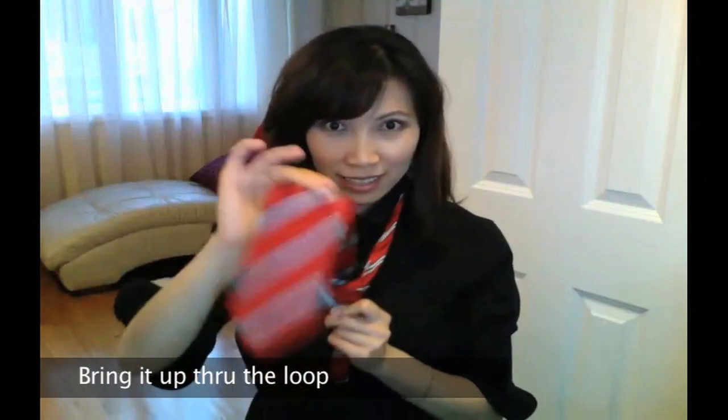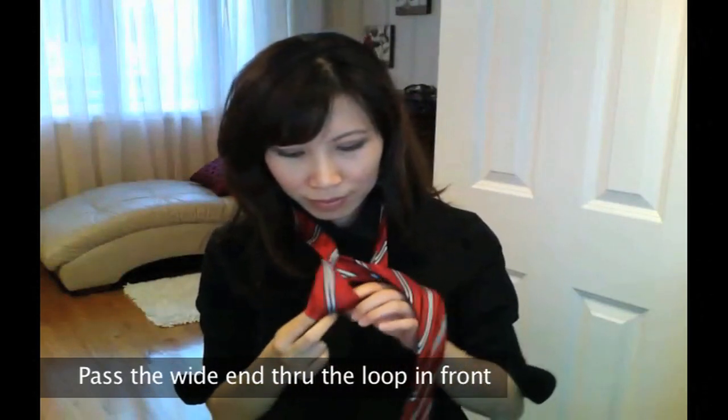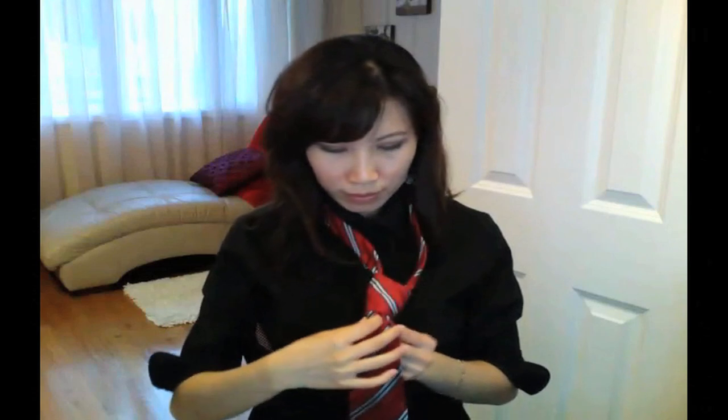Bring it up through the loop one last time, but this time pass the wide end through the loop in the front. Once we have that done, you want to gently tug on the wide end to tighten the knot, but not too tight.